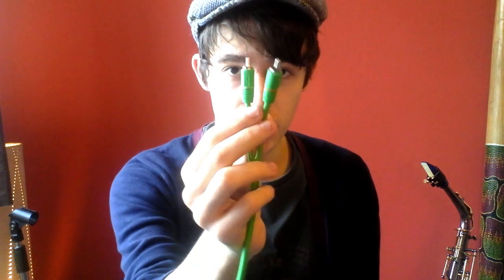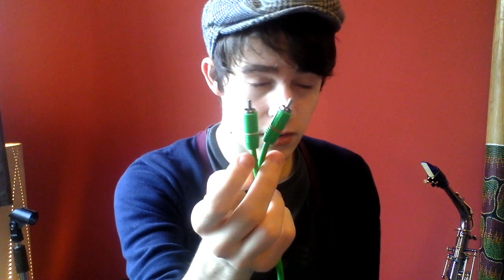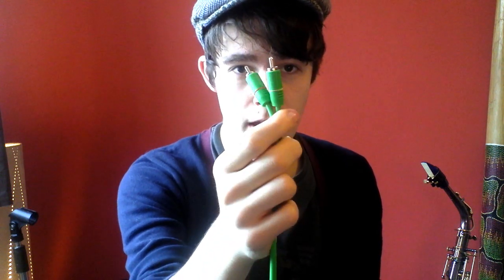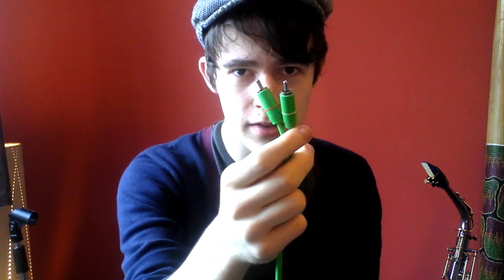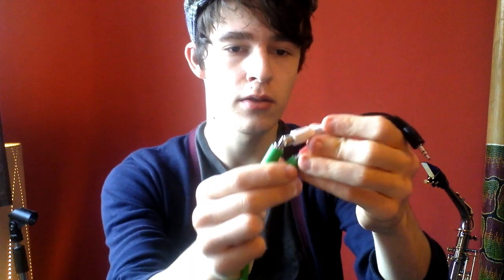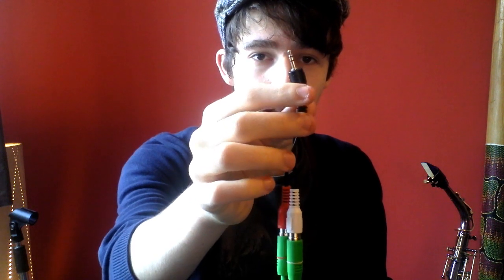That sound is then outputted through the red and white auxiliary cable. On the other end we have another two red and white auxiliary jacks. Most computers nowadays don't have auxiliary input, so we need to transfer this to something PC-friendly. What I have is a female auxiliary red and white cable to 3.5mm headphone jack adapter. We connect these both up, and we now have a jack that can plug directly into our computer so the audio can move in for us to record and manipulate.